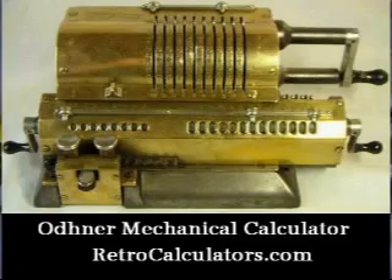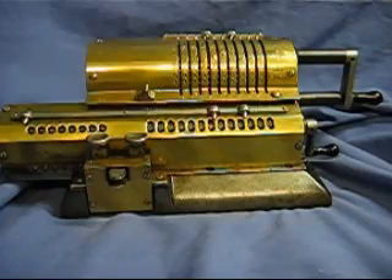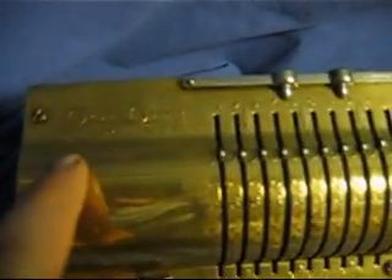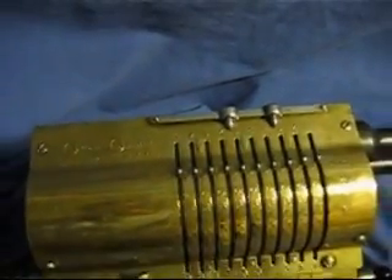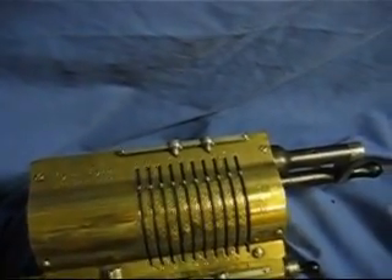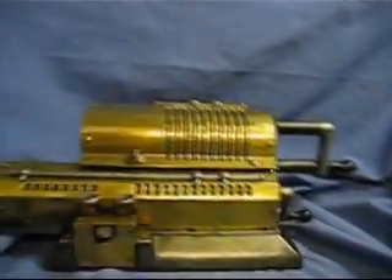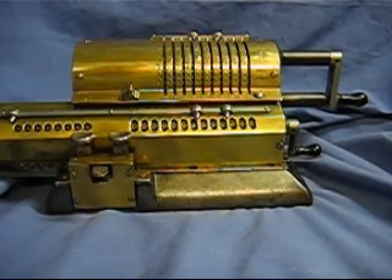This is the famous Golden Odner Mechanical Calculating Machine. It's an all-brass, pinwheel-style calculator. Here is the manufacturer's mark — it's original Odner and made in Sweden. This dates from about 1937 or 1940, something in that era. Odner was an inventor living in St. Petersburg. He invented this in 1874.